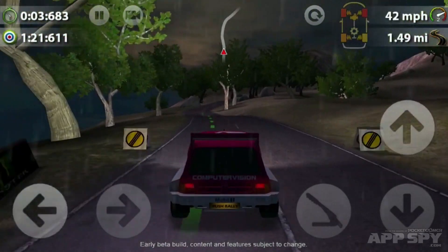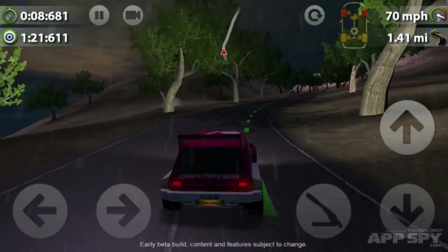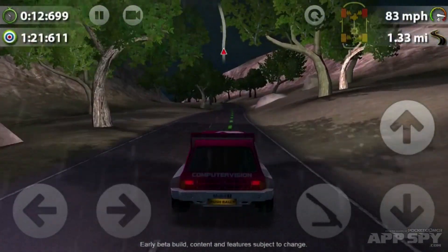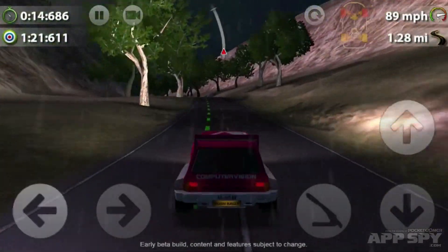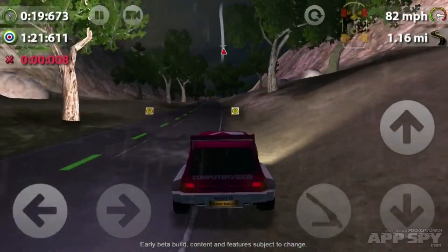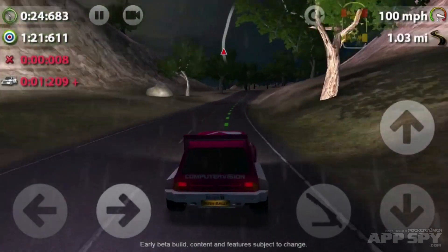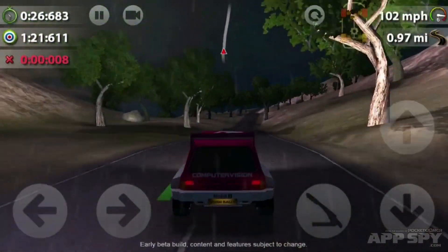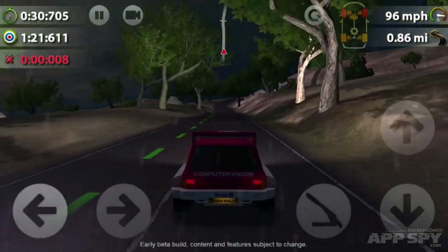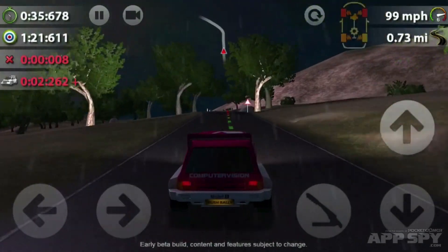I'm really impressed with Rush Rally 2 — it feels really accurate, closing in on being a simulation. Plenty of options for tweaking, nice weather effects, and lots of different surfaces that really do feel different under the tires. This is coming in a little while — we'll keep you up to date here on AppSpy as part of Pocket Gamer, so let me know in the comments what you think.